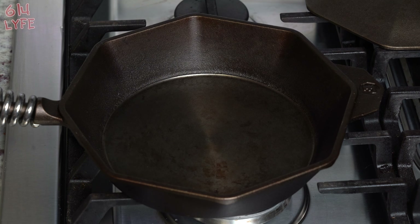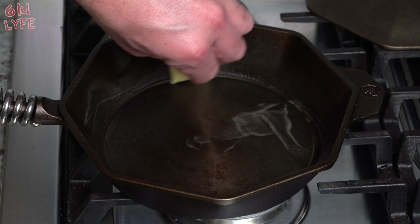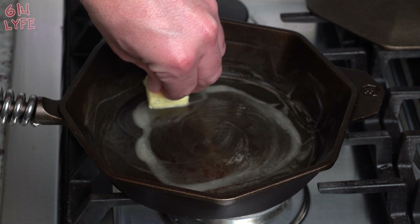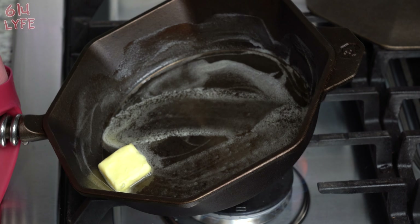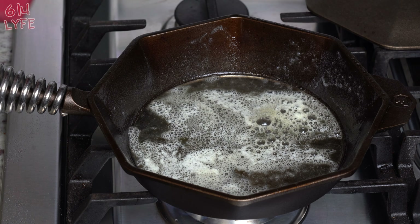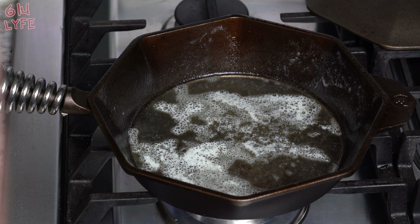The pan is preheated in the oven and we're gonna take a quarter stick of butter and butter up the pan like so. It should melt pretty easily because the pan is so hot from the oven. We're gonna turn on the medium heat and melt the butter down all the way, and then once the butter is looking like that — kind of bubbling a little bit — we're gonna add the mixture.